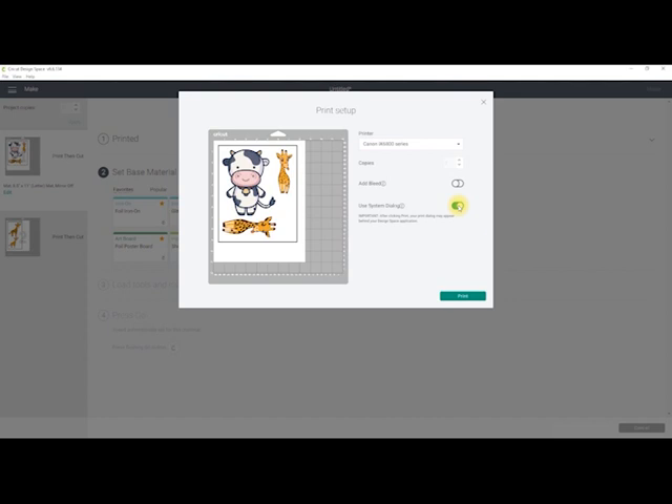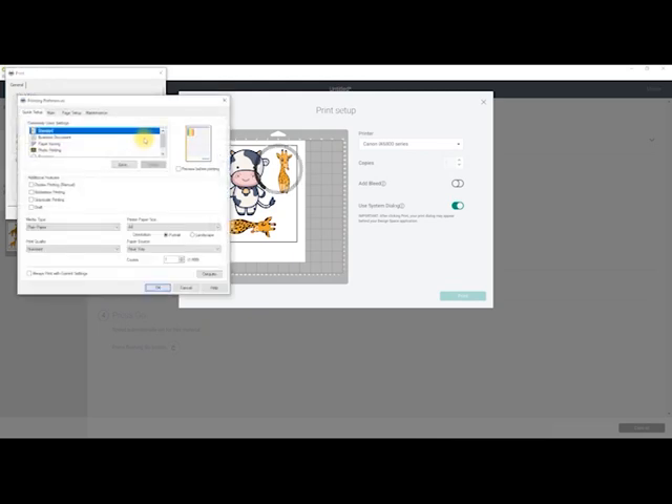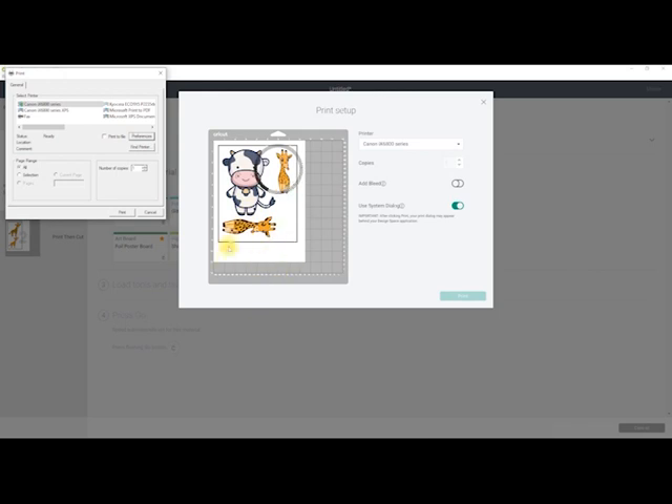Some printers are not keen on water decal paper - they don't like the consistency of it. So you may need to play around with your settings, so always have your system dialogue selected. Also make sure that you read your decal instructions so you know which side needs to be printed on so you can put it in your printer correctly. Select print, choose the correct printer, select preferences, change your media type to photo paper glossy too, and change your print quality to high. Then select OK and send to your printer.